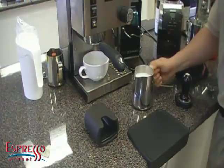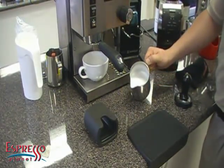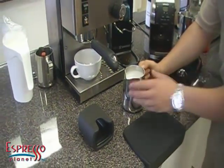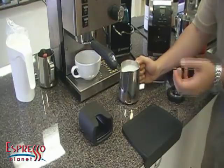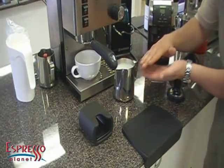This milk is awesome — this is a really good microfoam. It should look shiny, it should look like wet paint, just the way you see it here. Another trick is after you've steamed, bang the pitcher a little bit — that will get rid of any big bubbles. And then continuously swirl it. When you swirl it, you're not allowing the milk to separate.